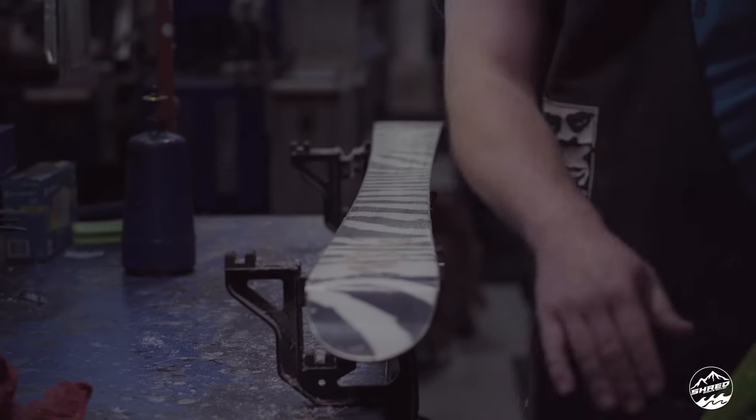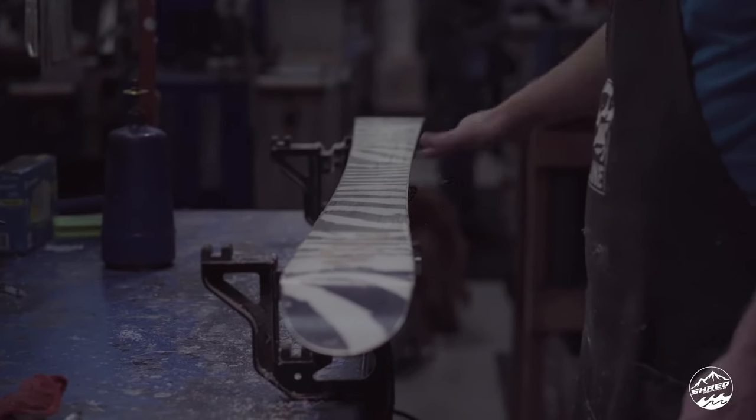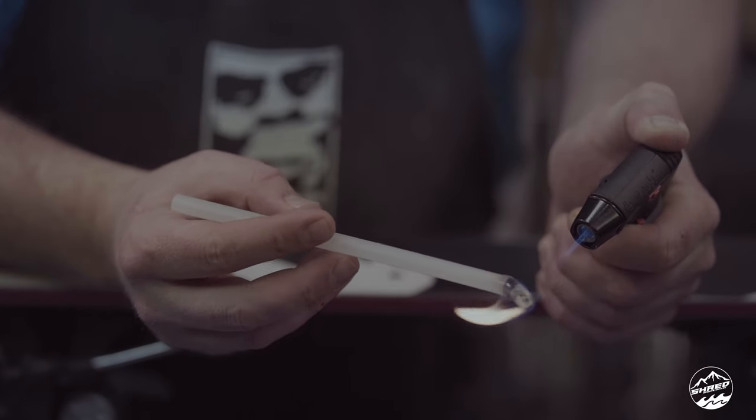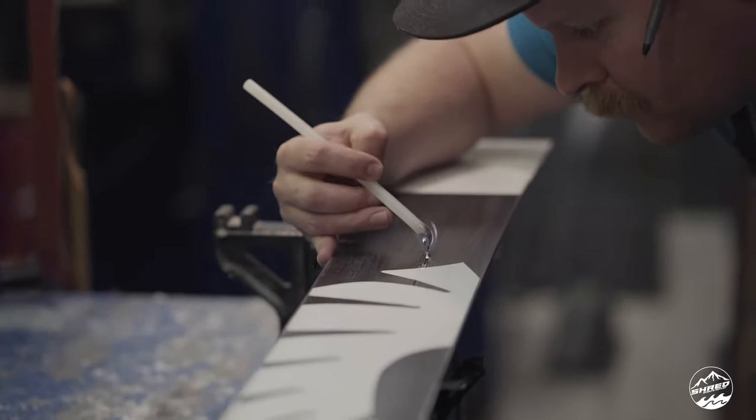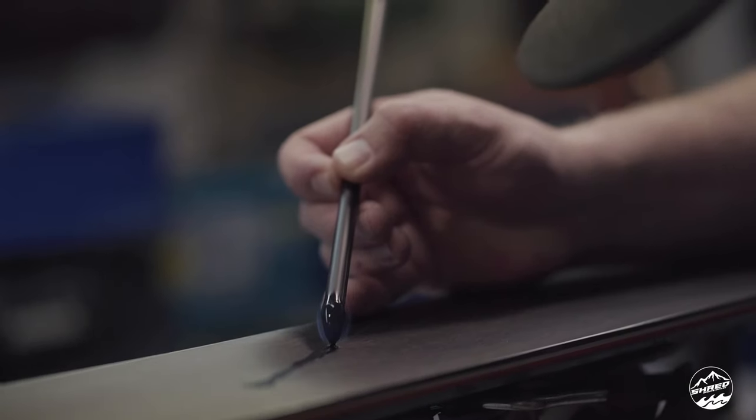For a full base tune, the whole process starts with cleaning the base — good base cleaner to get everything cleaned off so that the P-TEX we're going to fill cracks with is going to stick. If there's wax or any dirt and oils from the mountain on there, the plastic isn't going to bond, so we strip everything off.